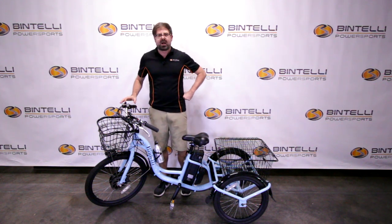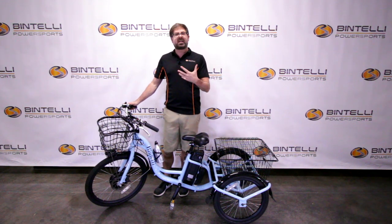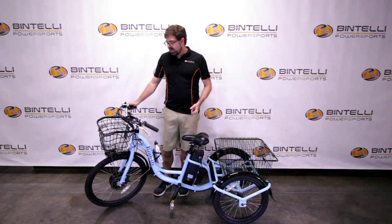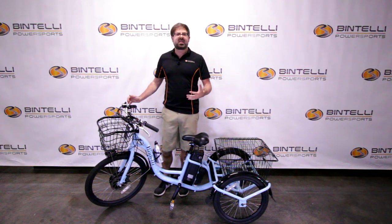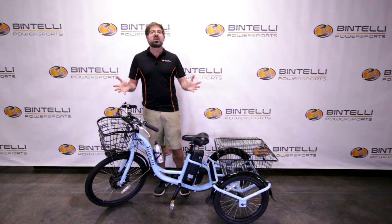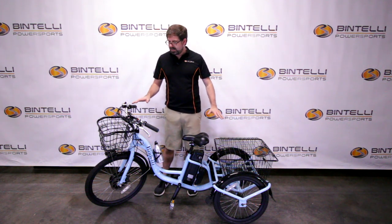We at Bintelli developed this model a couple of years ago because we had a lot of requests from people to get a bike with three wheels so their parents, aunts, and uncles would be able to get back into biking. They didn't have enough mobility or stability within their torso to ride a standard two-wheel bicycle anymore, so we went ahead and developed this three-wheel trike.